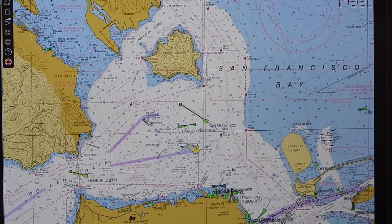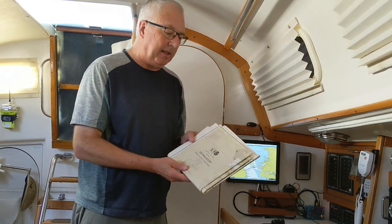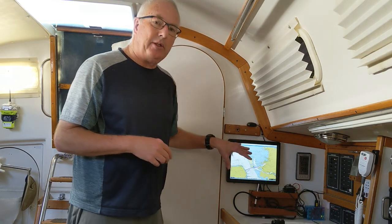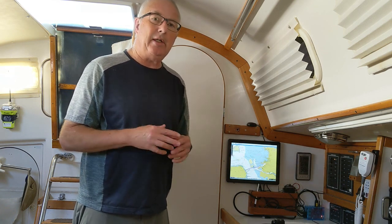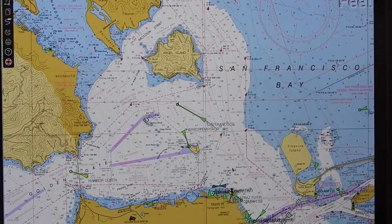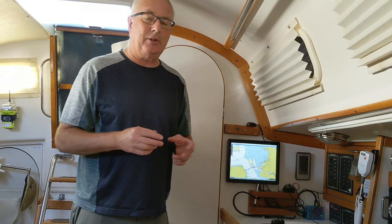I'm in the San Francisco Bay, and the standard charts we use — which are very high quality — are created by NOAA. These are the paper versions; this is the electronic version of the same chart. Besides seeing my own boat's position, this unit has its own independent AIS receiver, giving me the position, speed, and direction of every major vessel in the area, all superimposed on the chart. That's extremely convenient, particularly in a busy harbor like this one and particularly when it's foggy.